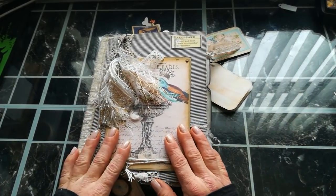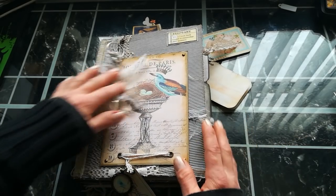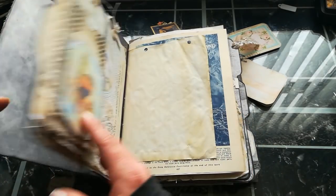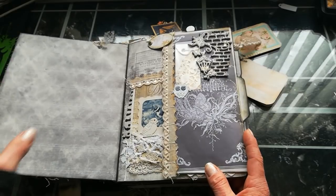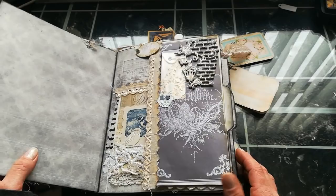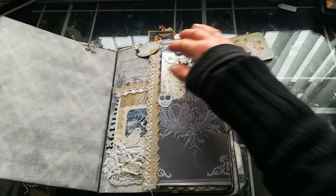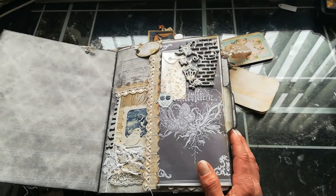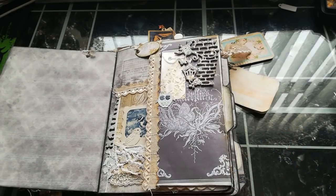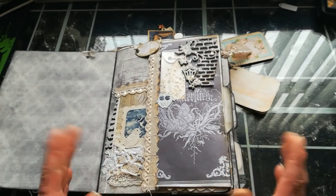Hello everybody, it's Eva from Bohemian Crafting here again. Welcome to my channel — I hope you've had a wonderful week. Today I'm coming to share with you hopefully very quickly one of my latest journals. I didn't have too much time for creating because my mum, after five long years, is coming to visit us, so I spent four weeks redecorating and refurnishing our house to make her holiday as comfortable and nice as possible.